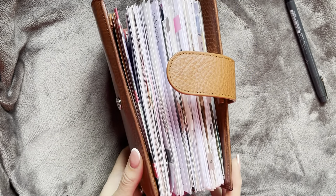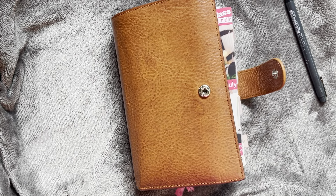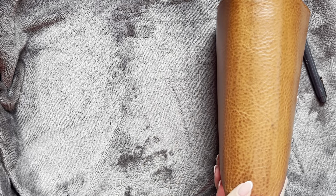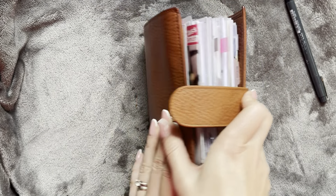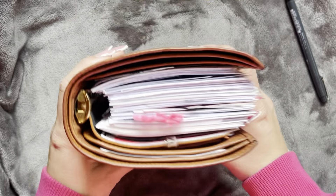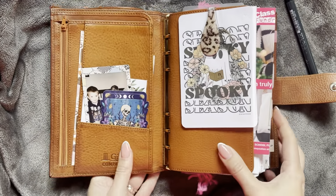Hi everyone and welcome back to another weekly flip. I am still in my Giglio medium campagna and she has 25mm rings. She does close just about but she is pretty chunky, so let's dive in.